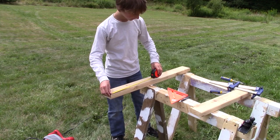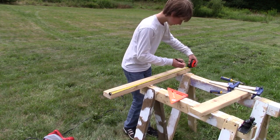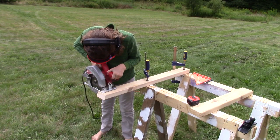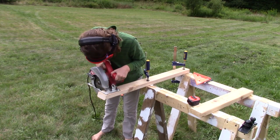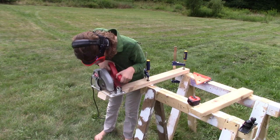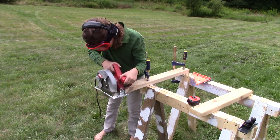While you have your 2x4 still out, you can make one last cut that is thirty-five inches long.